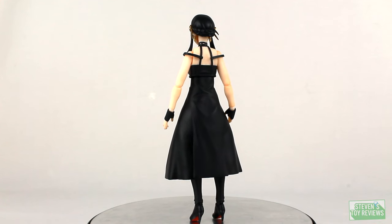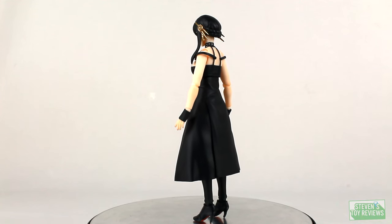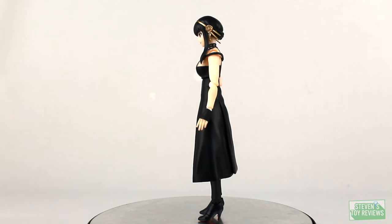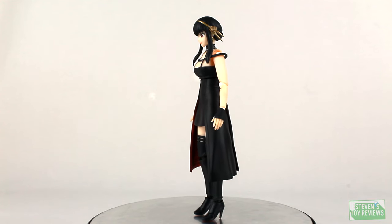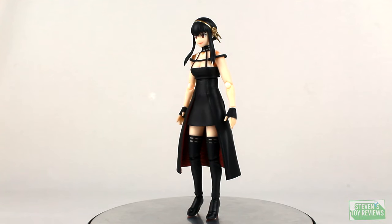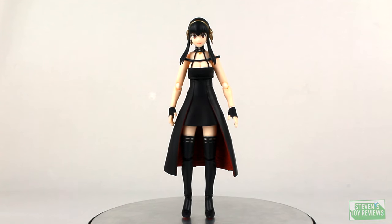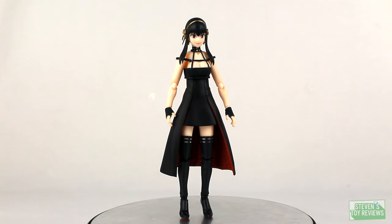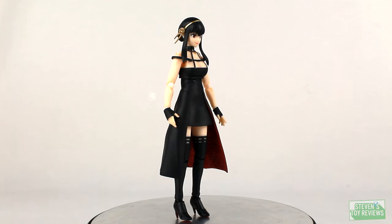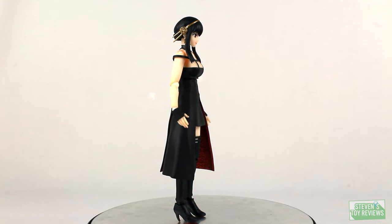Sculpt and paint — I think overall Yor is rather rock solid, and not a whole lot of bad stuff to talk about here, except I could foresee that her dress, if kept in an extended pose for too long — as you'll see in the articulation section, it doesn't really hinder articulation that much — perhaps we may have some damage to it in the long run, but overall there's no real big issue I could see right now.